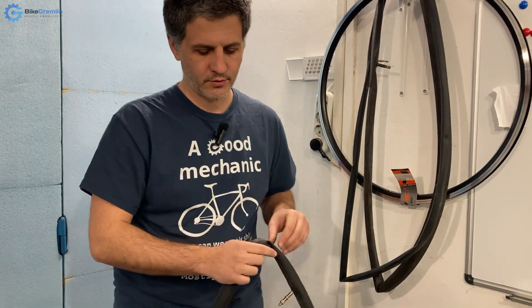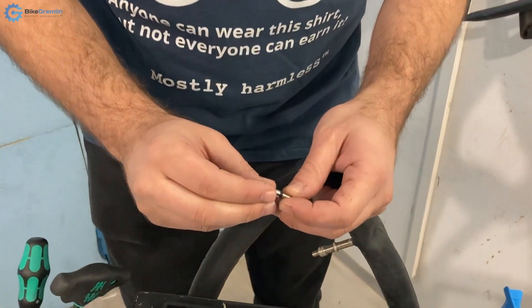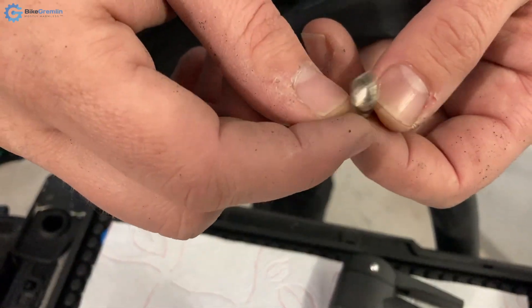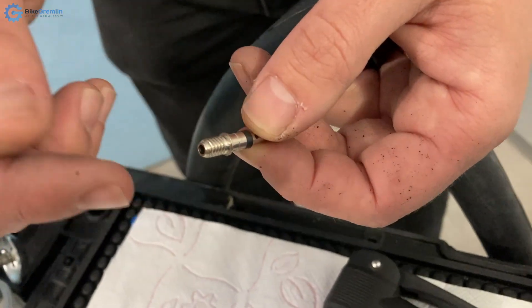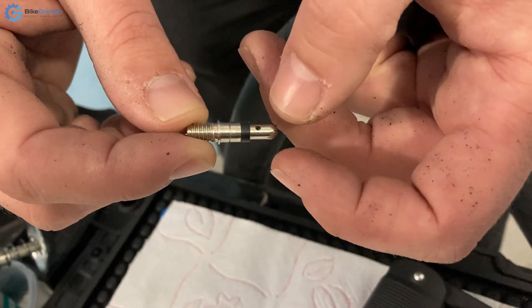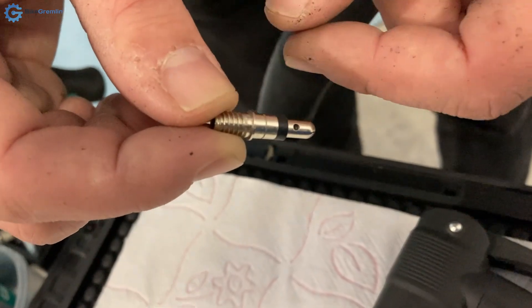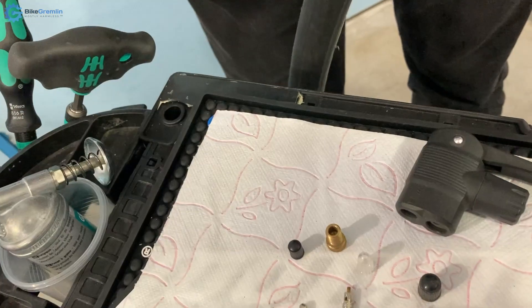This is the valve head of the Dunlop system. You push air in by pressure from one side, and when that air overcomes the pressure of a rubber seal — when the air you're pushing in is at greater pressure than the air already in the tire — the rubber seal is pushed out and air comes in. It will not let air flow back in reverse.